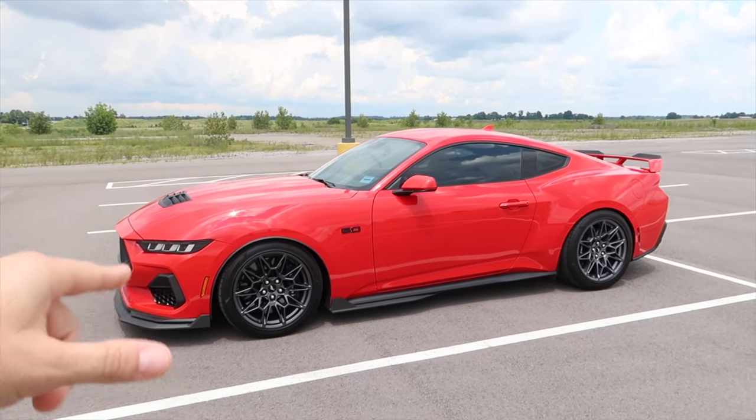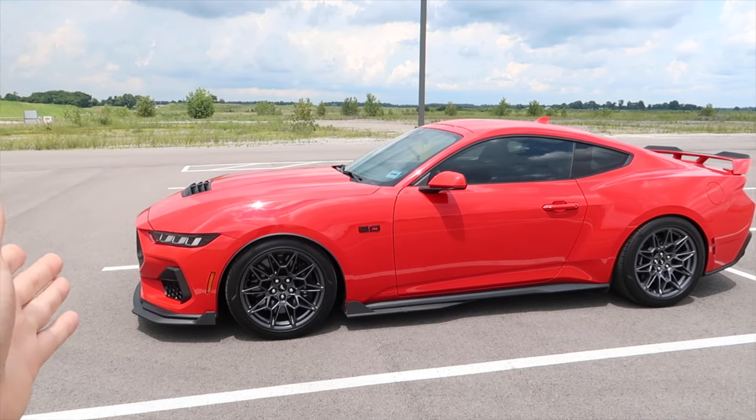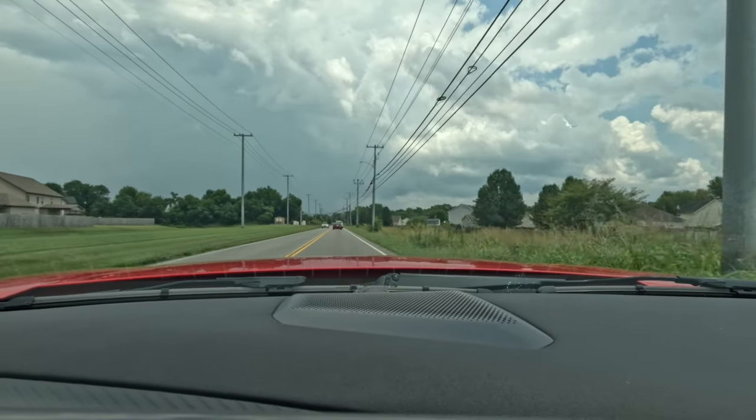BMR handling springs, BMR caster camber plates, adjustable sway bars, and adjustable shocks and struts — and this is the fitment. It's like a go-kart. This thing is a freaking 4,000 pound go-kart. This is crazy. I love it.